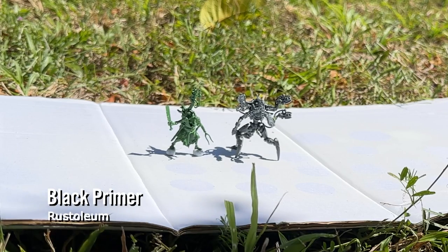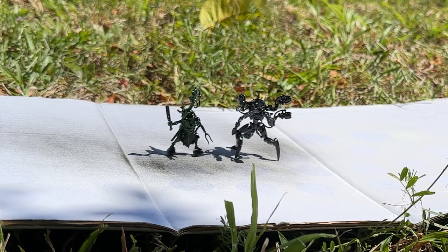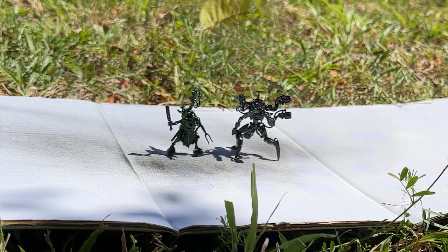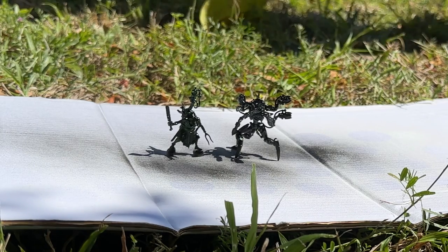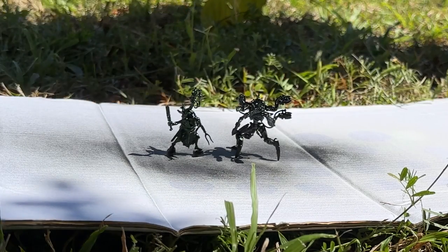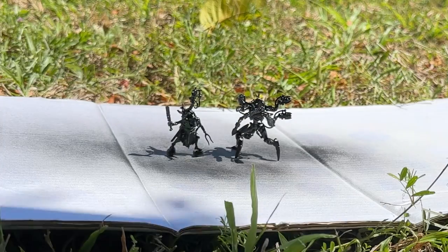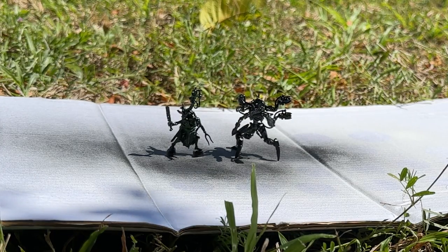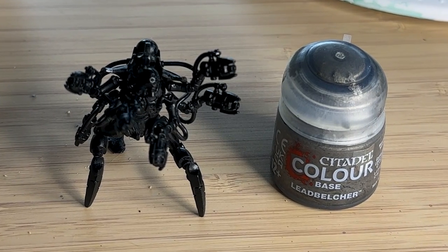I'm using a flat black primer from Rustoleum — you can get this at your local Bunnings hardware store. People in the comments say the paint is very thick and you lose some detail, but I've never really noticed that on these Necrons, just calling it out.